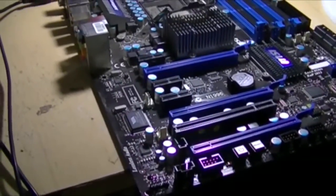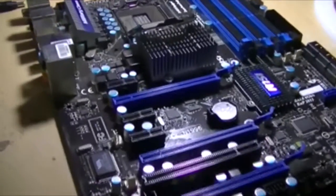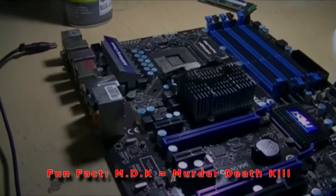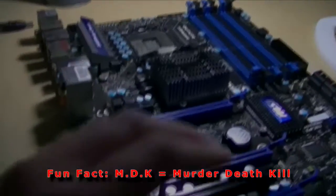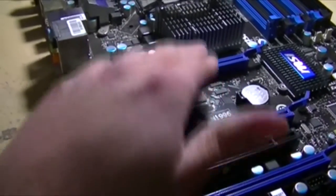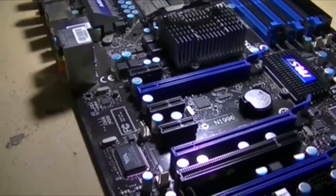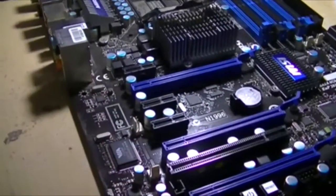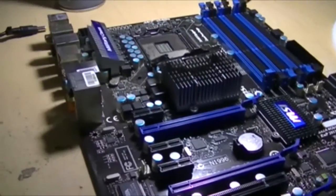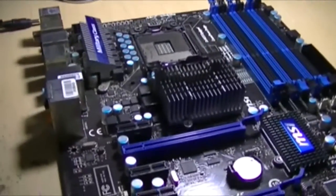I put the processor into about four other motherboards trying to see if it was any good, and none of those boards came up either. So I think the processor got zapped since the video card, the first PCI Express slot, is fed directly to the processor. I'm pretty sure the processor got killed. I'm hopeful the motherboard's still good, but given the fact the processors are hard to find and kind of expensive, I figured to try to do another kind of a mod.